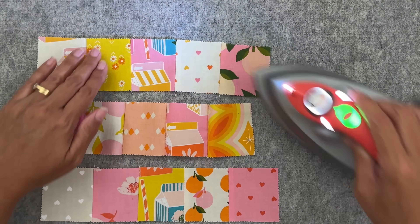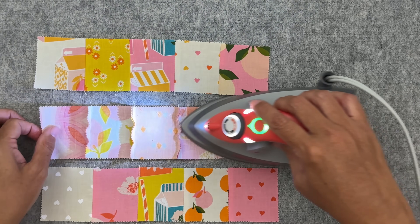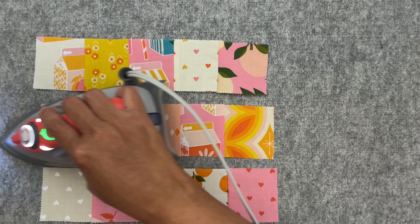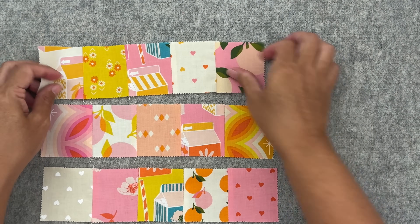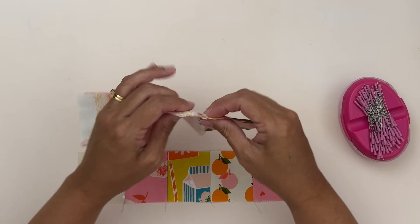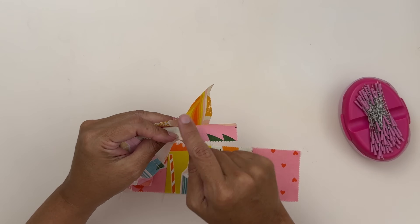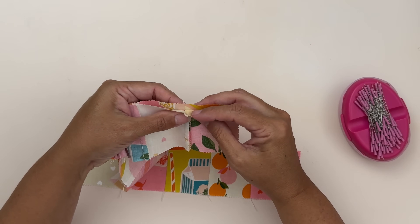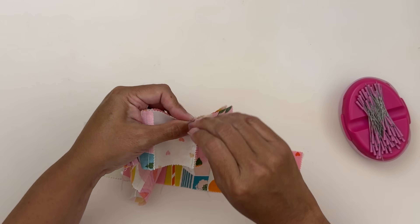We don't need to worry too much about setting seams and making sure it's all perfect for a zipper pouch. Just giving it a press on the top so those seams are all going that way, and now making sure these seams are going this way. Now we're going to nest those seams and sew this together so we've got our full complete side. I'll take the top row, place it onto the second one and nest those seams.